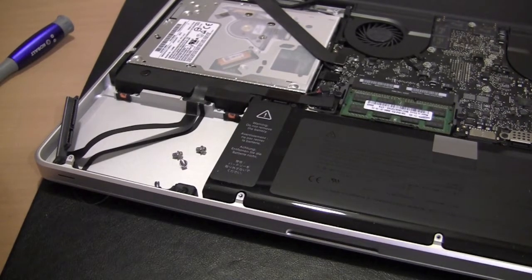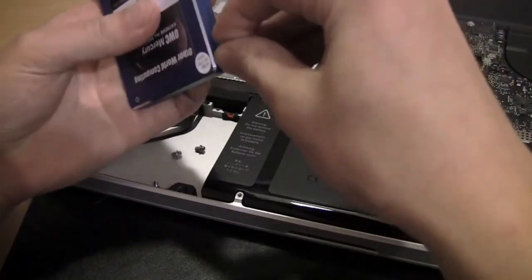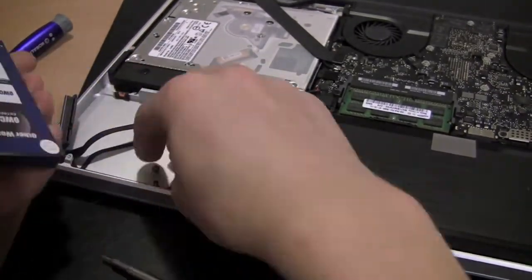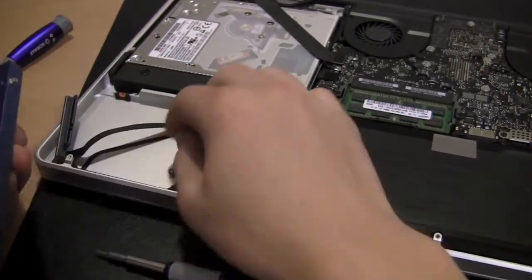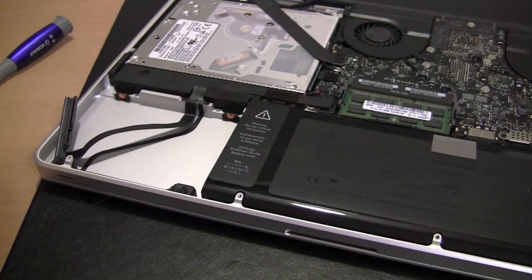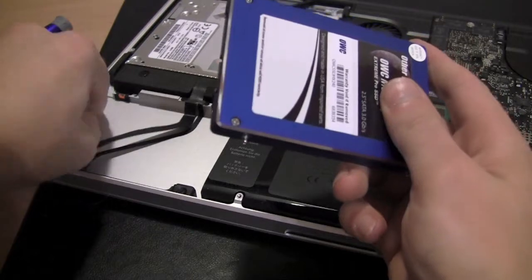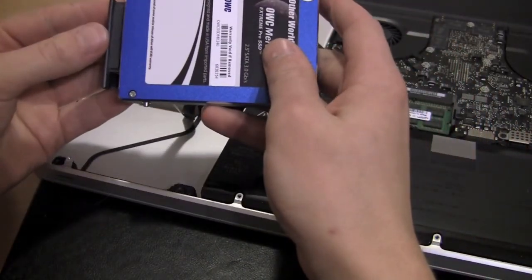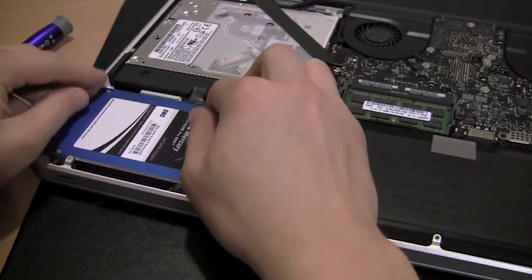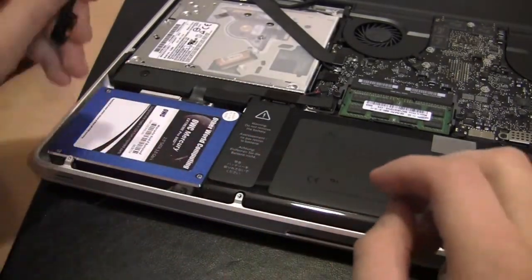Take our solid state drive and put these bracket screws on it — there are four. Now with the brackets in, I'm going to reconnect the SATA connection and slide that into place. Then put the bracket back on.